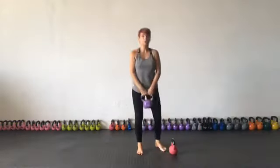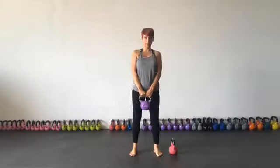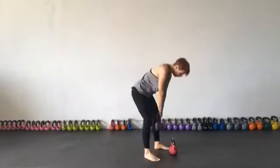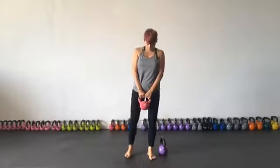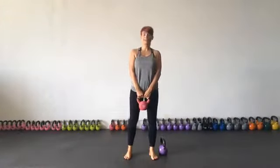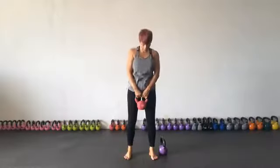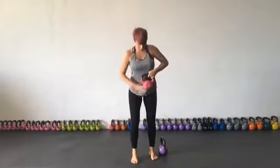My suggestion is that you start off with an eight kilo — this particular one is an eight kilo — and you also get yourself a second bell. I would recommend a six kilo, which is really good. I don't know what these are in pounds; my American friends, you're going to have to work that out.